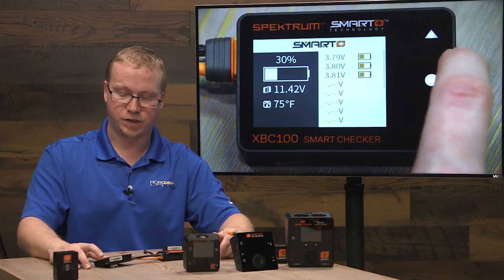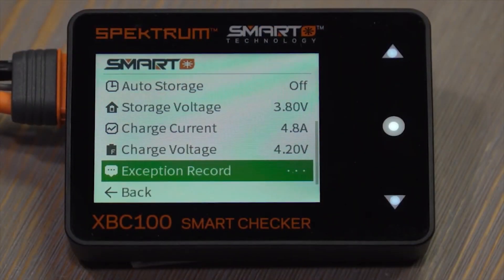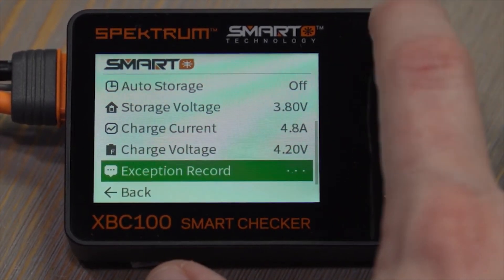To get into the smart settings, we just press and hold on the middle button. You'll see all the smart settings here — tap the up arrow until we get to the auto storage feature.